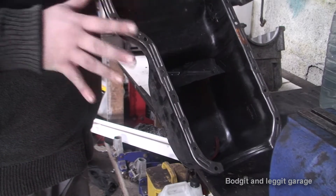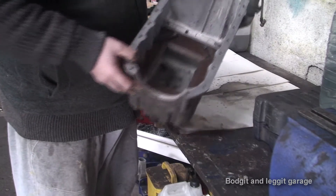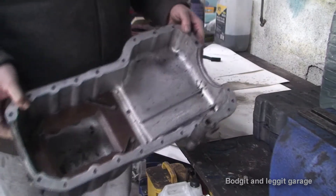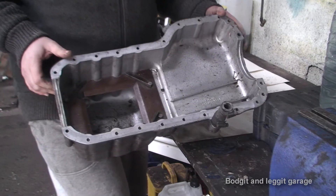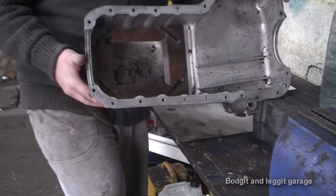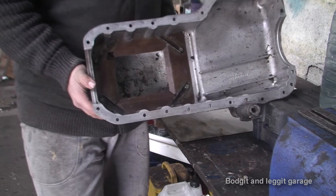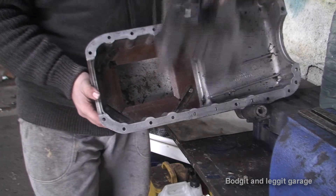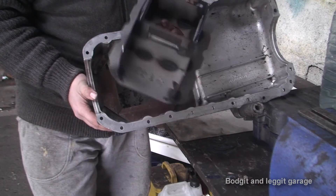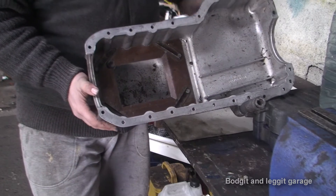So I went and got a second-hand Cosworth sump which you can see. For a start it's aluminium, which is what it's supposed to be, not metal. And in this we have a baffle — it's the standard baffle that's in it, but I'm putting an upgraded racing baffle in, which looks like this. This is my racing baffle, and we'll get into that in a bit more detail in a second.